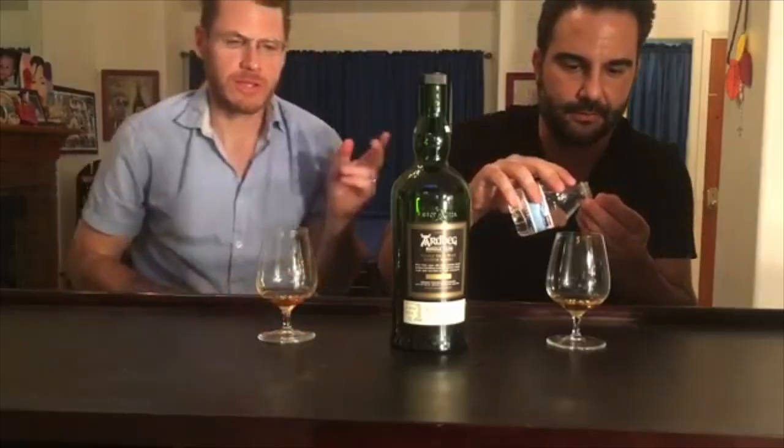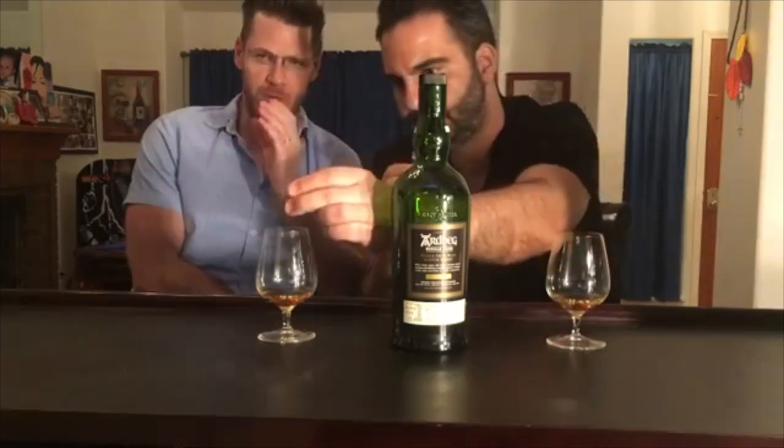Are you still using primitive methods for adding water to your whiskey? I'm using this international unit of measurement here. Are you seriously using a cap of water for your 1976 32-year-old art bag?